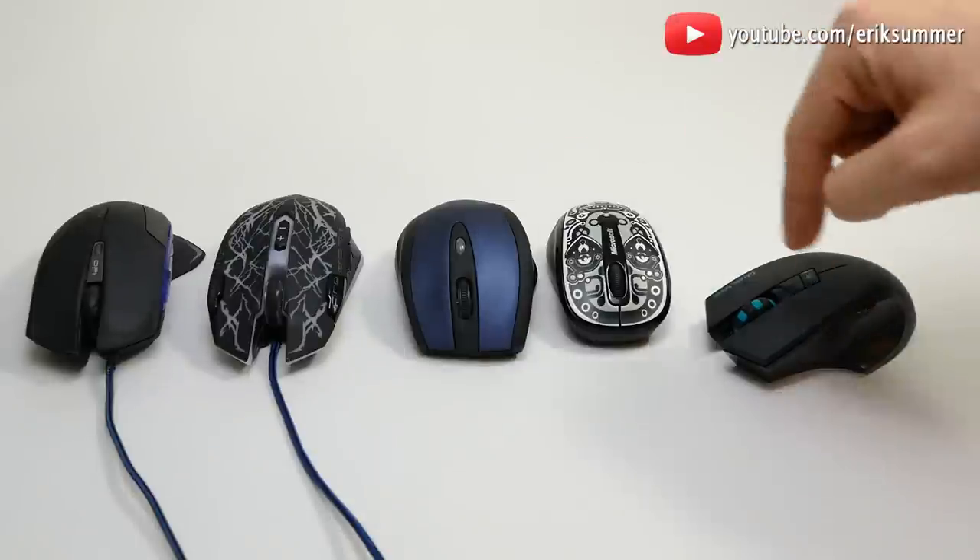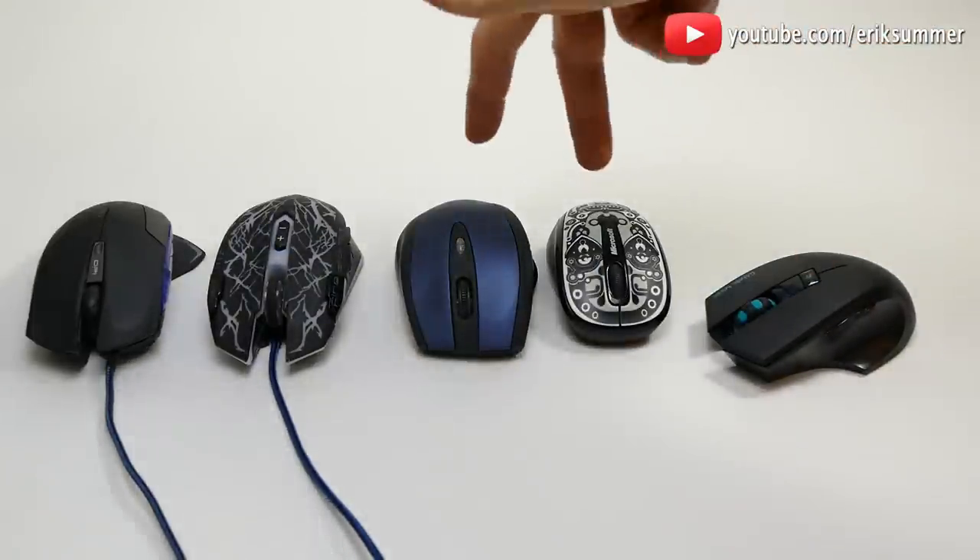Now real quick, I'll just show you guys how loud it clicks against four other random mice that I found — two wireless and two wired.